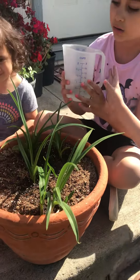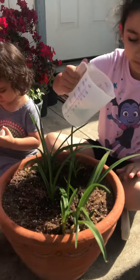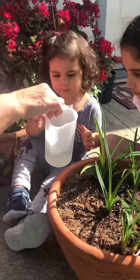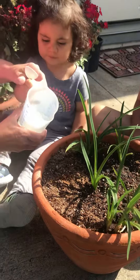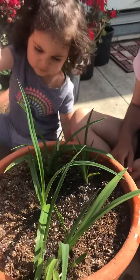Okay boys and girls, finish it up. Do you want a turn, baby? Do you want to give the plants some water? Come on, I'll help you. Good job! Good job!